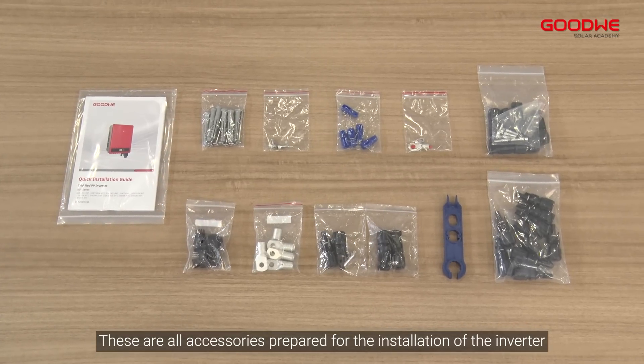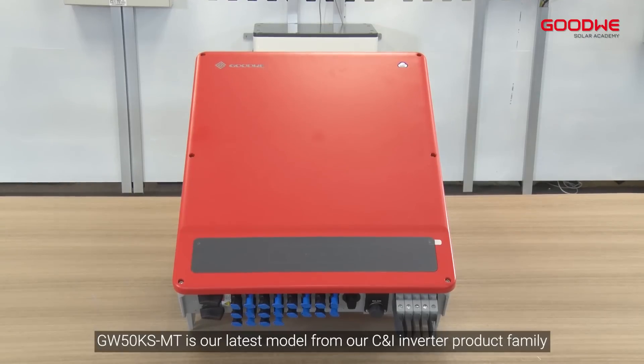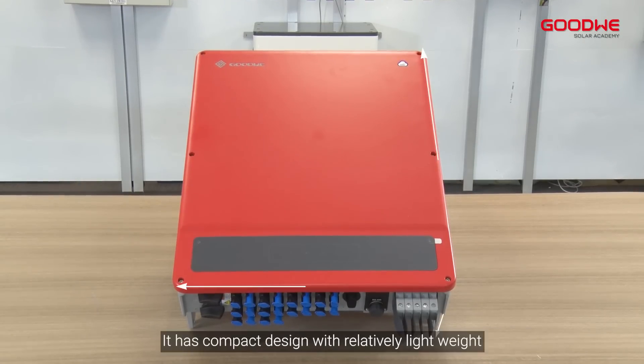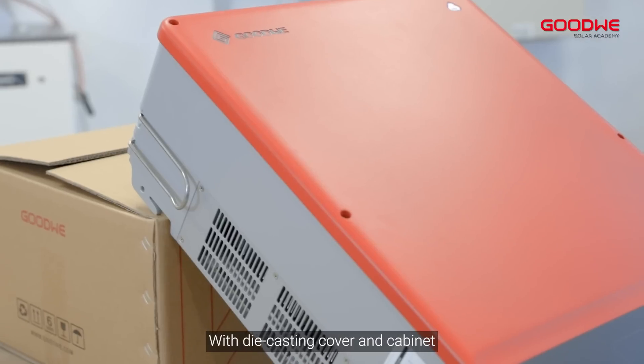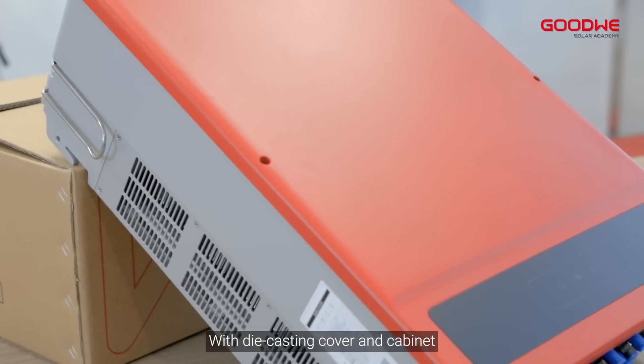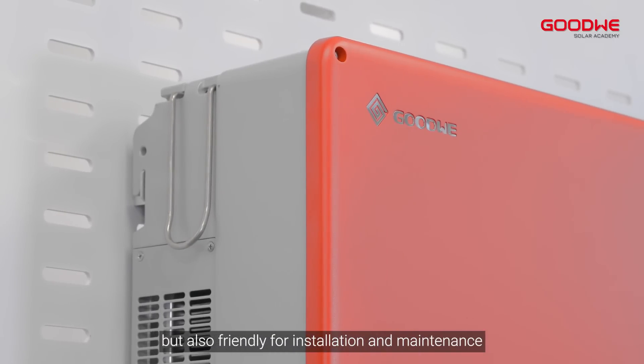These are all the accessories prepared for the installation of the inverter. GW50K SMT is our latest model from our CNI inverter product family, the SMT series. It has a compact design with relatively lightweight, with die-casting cover and cabinet. It is not only good-looking but also friendly for installation and maintenance.